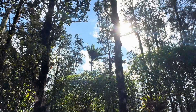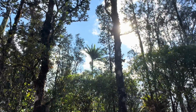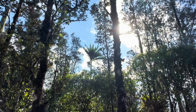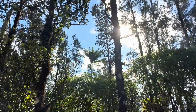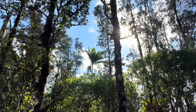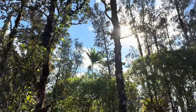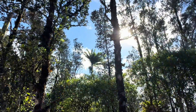Thanks as always everybody for tuning in. Hope it's warming up where you guys are — I know most of you have been freezing your backsides off the last few days. I get a lot of messages about how cold it is back there. Brrr is all I've got to say. Sitting here at about 77 degrees right now.